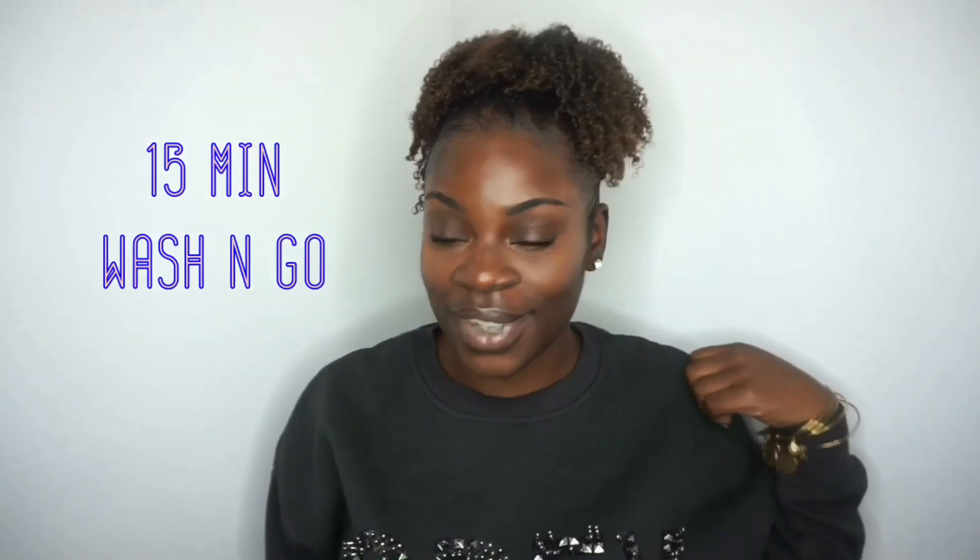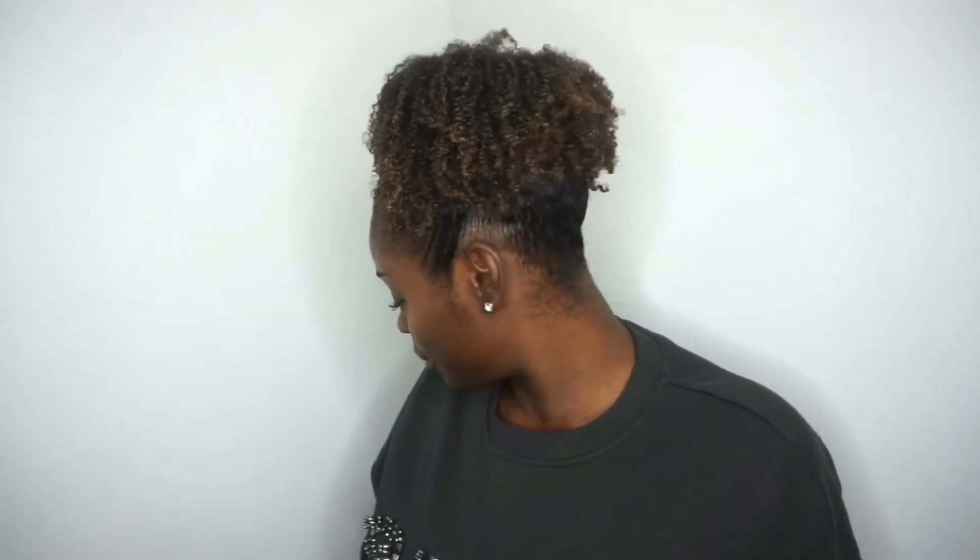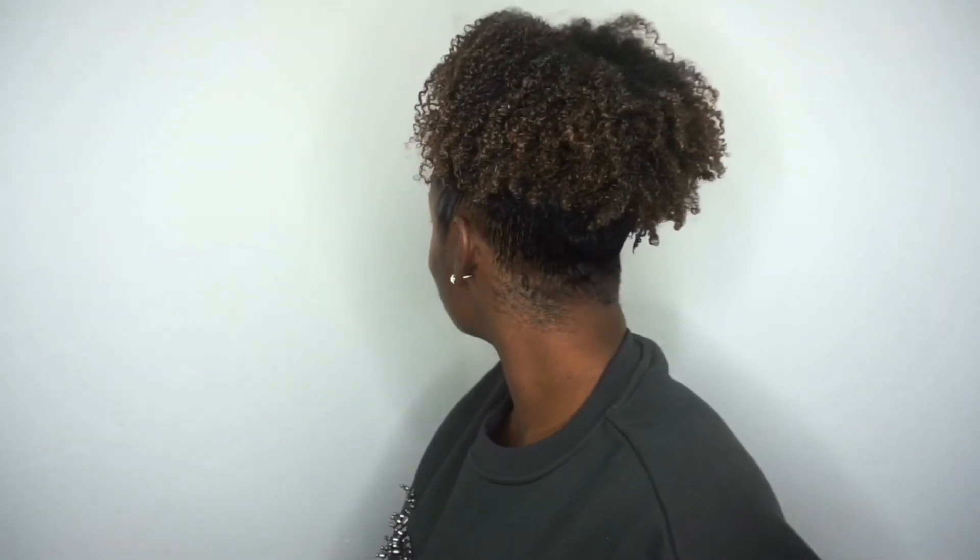This video is going to be on my wash and go style and how I achieve this high puff. In between my protective styling, the high puff wash and go is my go-to natural hairstyle. So if you would like to see how I achieve this look, stay tuned.